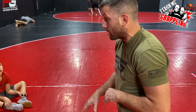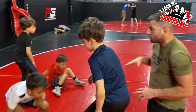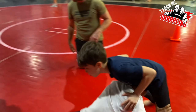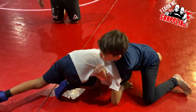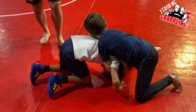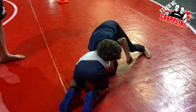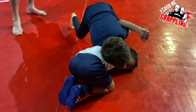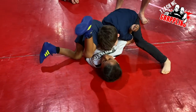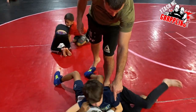Alright guys, let's drill it! One guy takes a shot, the other one sprawls. Jam his head down, quarter nelson — let's go! Push his head down, lock it up, over it goes — it's like a wizard, it's an overhook. Put your head on the side and start backing up, walking in a circle, cranking them over. Now grab that hip and pull. There you go! And if you want to go to a headlock, you can.